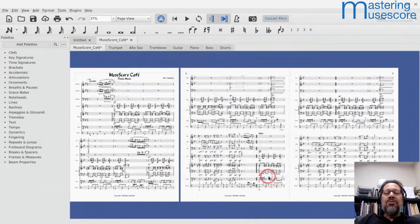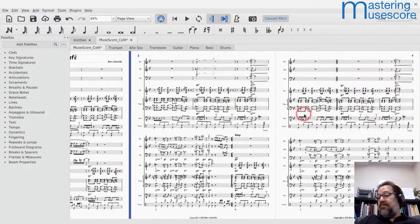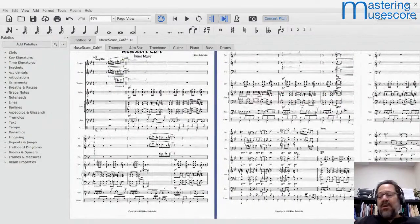Simply by going to a staff space of 1.25 millimeters, I was able to fit two systems on a page, which in turn allowed me to get way down — from seven pages landscape, to nine pages portrait, and now it's down to only three pages. Simply by reducing the staff size, I made that work. Now the question is: can you live with a staff size of 1.25 millimeters?